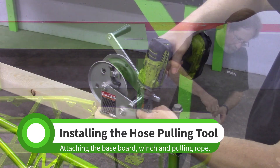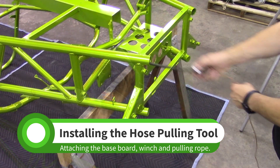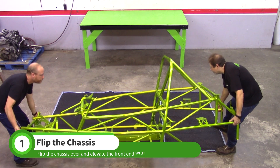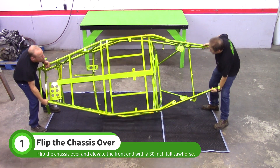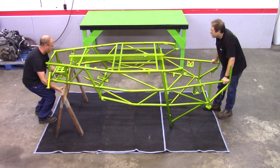Before the hoses can be pulled, the tool from the previous video needs to be bolted to the rear of the Goblin chassis. Start by rolling the chassis upside down. The chassis will remain upside down for the next few videos. Lower the front end of the chassis down onto a 30-inch tall sawhorse.